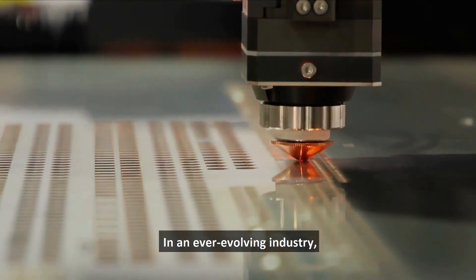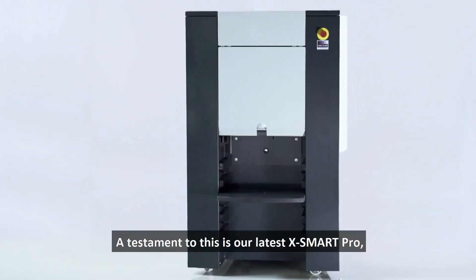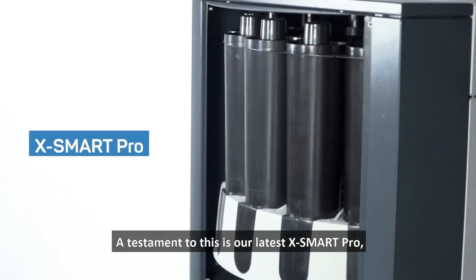In an ever-evolving industry, it's always critical to be ahead of the curve. A testament to this is our latest X-Smart Pro.